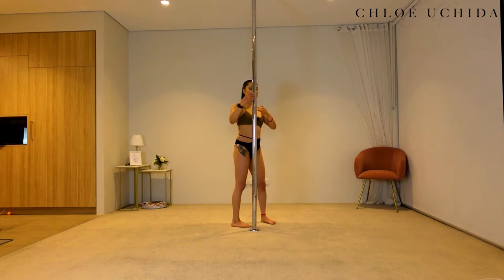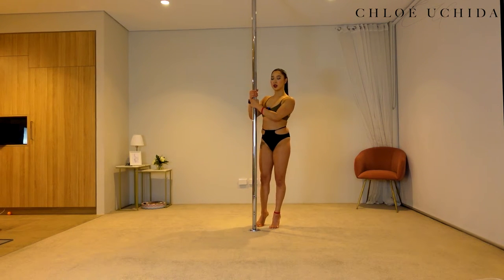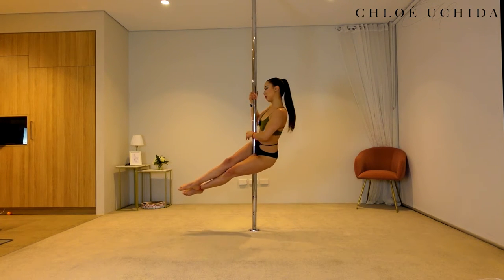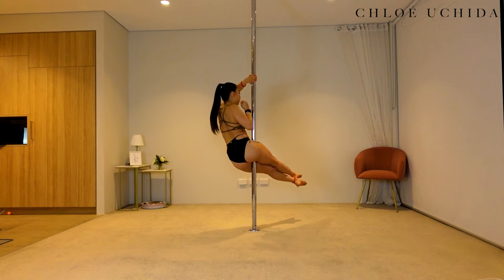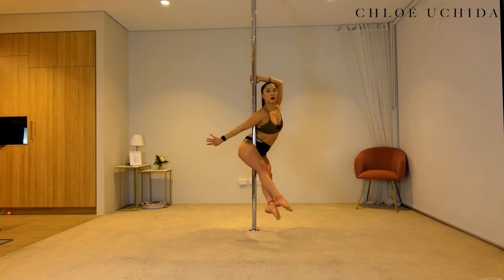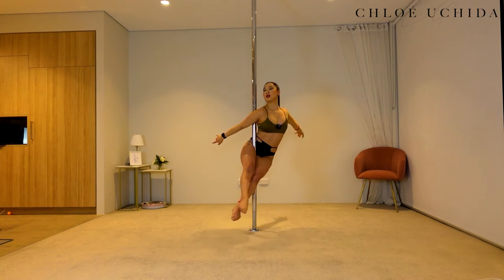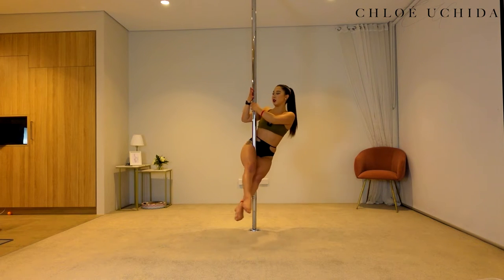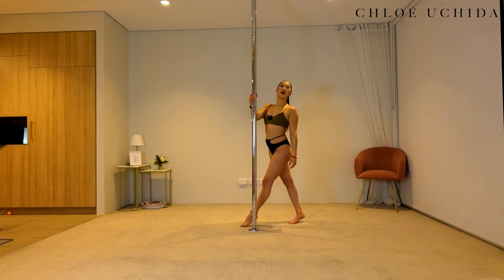Let's try it on the other side. Grabbing the pole, inside hand up, outside hand on the bottom, coming into your sit, making sure that your hip is tilted. Outside hand comes across, thumb facing down in your cup grip. You're going to thread your inside arm through this gap, pushing into your inside arm, pushing your chest forward, and then you come into your Seated Swan with your legs straight. To come back you're going to grab the pole back and then come out.